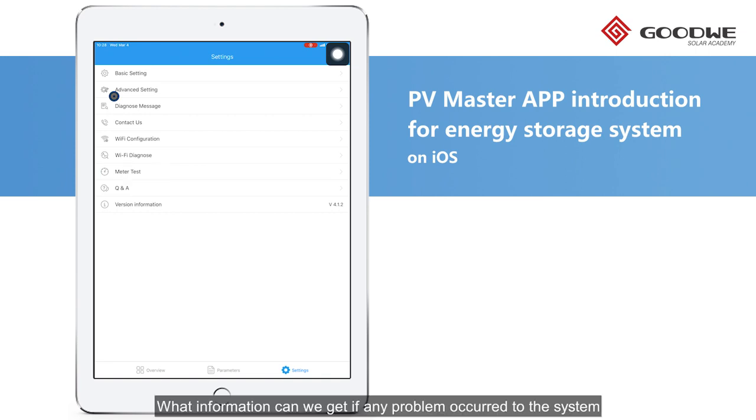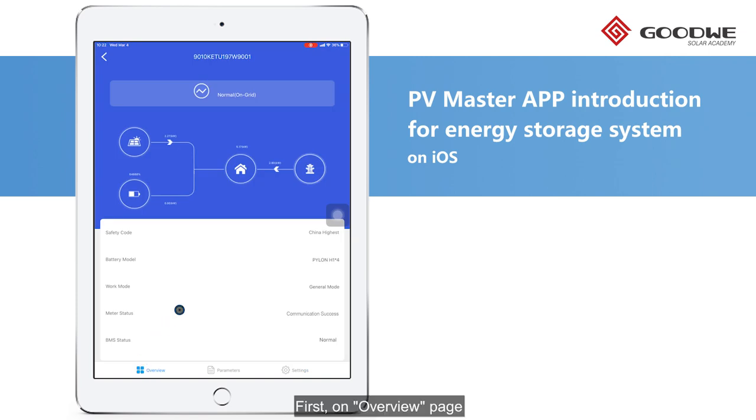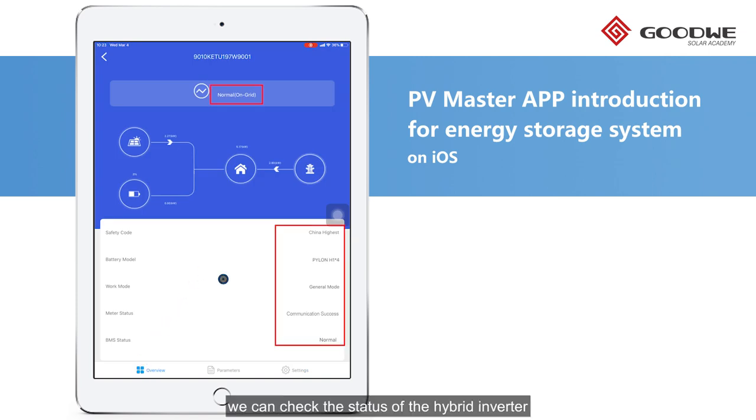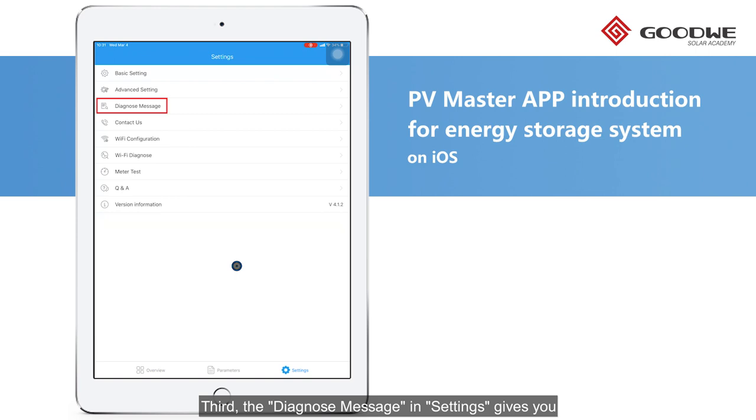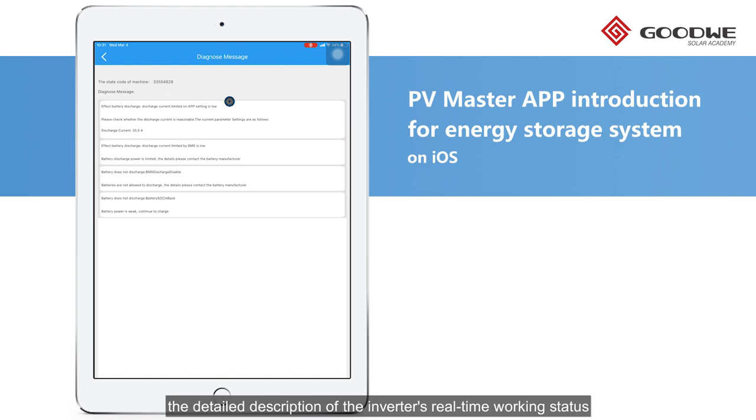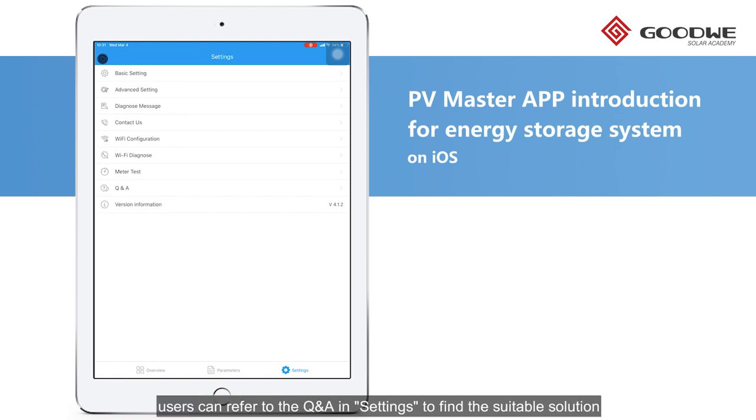What information can we get if any problem occurs in the system? First, on the Overview page, you can check the status of the hybrid inverter and any run settings made during commissioning. Second, the Alarms tab in the Parameter page will show both real-time and historical faults with detailed fault codes, descriptions, and corresponding solutions. Third, the Diagnose Message in Settings gives you the detailed description of the inverter's real-time working status. Based on this information, users can refer to the Q&A in Settings to find a suitable solution based on our technical experience, or directly contact our professional after-sales team for further assistance.